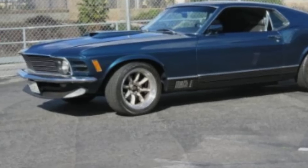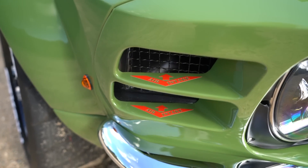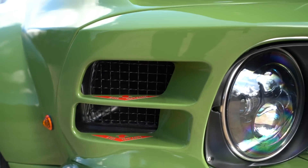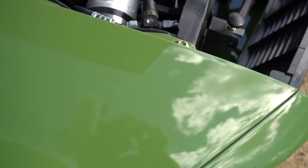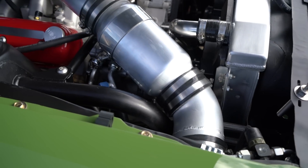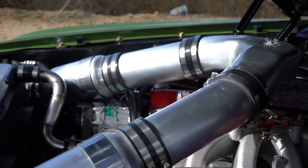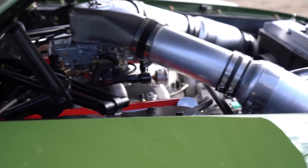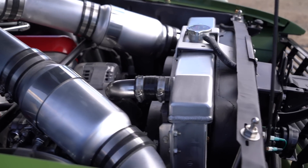1970 Mustangs have those cool scoops on the front fender extensions — those were fake back in the day, but I wanted to make those scoops functional. I made air scoop inserts behind those and route the air in line to the carburetor so I get cool air in there. The reason behind the engine choice was because I didn't want to cut out the shock towers. If you go modern Ford Coyote, you're going to have to cut out the shock towers and put a different K-member in there. I wanted to keep the shock towers. I cut out the firewall and flattened it, so the motor's back two inches.